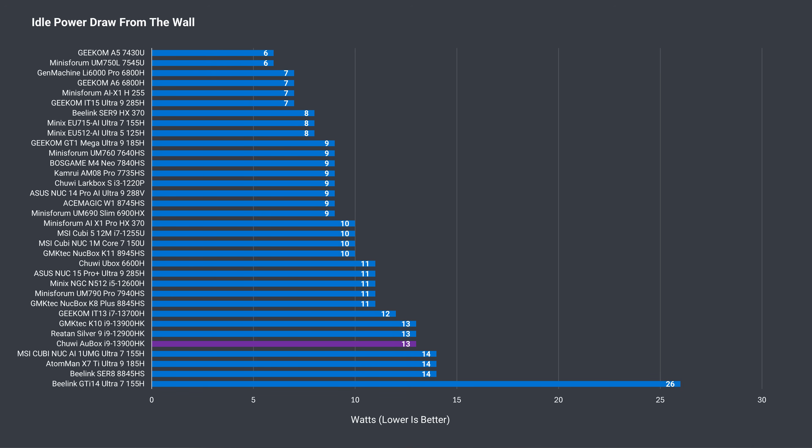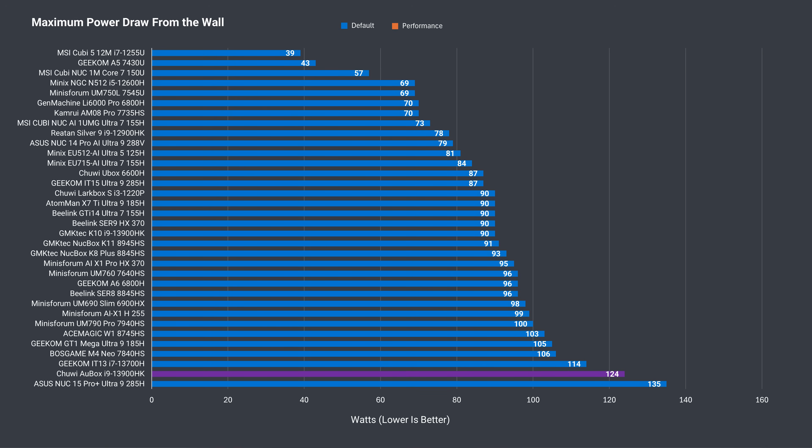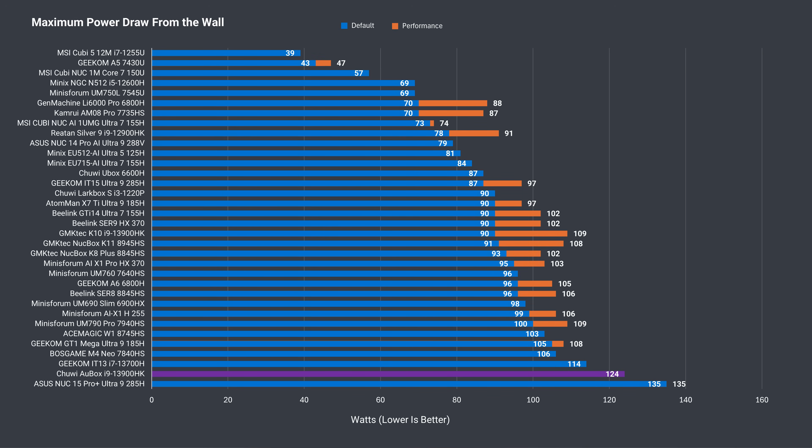An idle power draw of 13W is pretty normal with this i9 generation, and the maximum hit as high as 124W, which was more than expected, though not something unprecedented. This happened in Cinebench, where the i9 scored better than previous mini PCs with this chip, as the cooling allows a higher power limit to be reached.